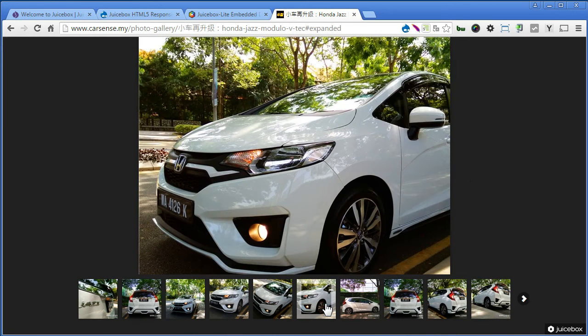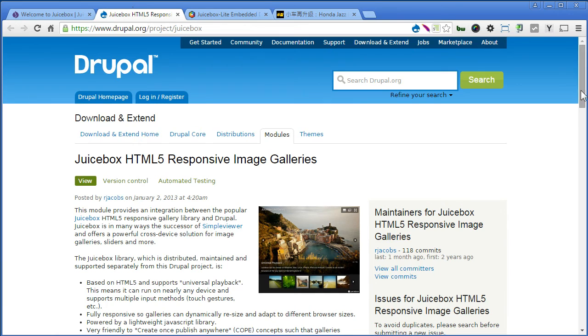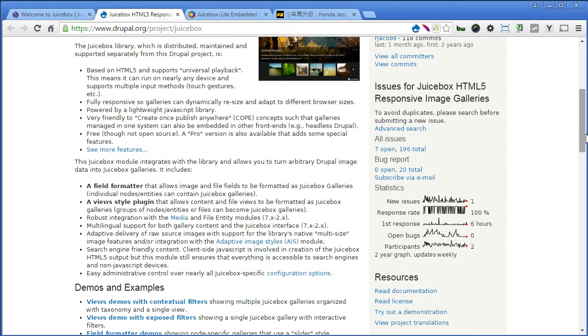That's cool, let's get started. Let's go to the module page. In this page you can get a lot of information about this module. It says that this module supports the field formatter and views - just like flag slider or color box, you can quickly create an awesome photo gallery.